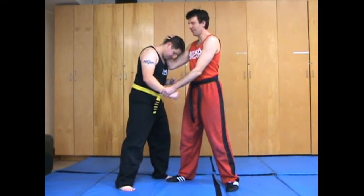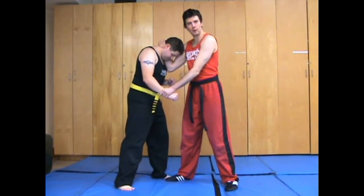Hi, welcome to MMA Made Easy for great card techniques and easy chucks. Today we're going to be looking at the wrestler's clinch. The wrestler's clinch is like a half Muay Thai with some wrist control.